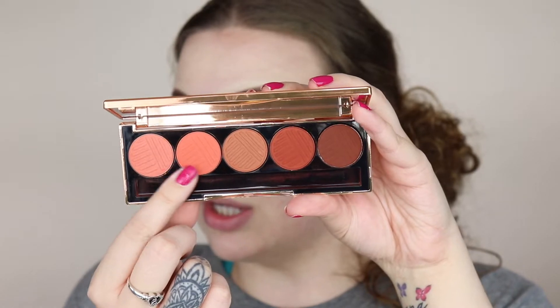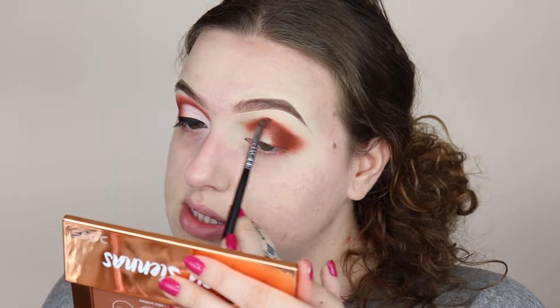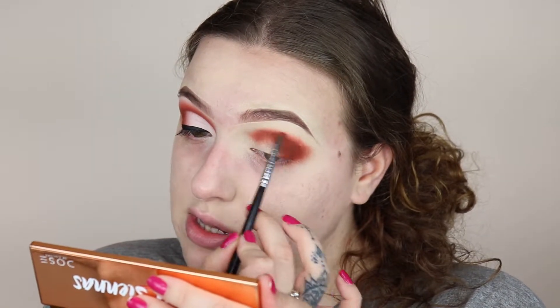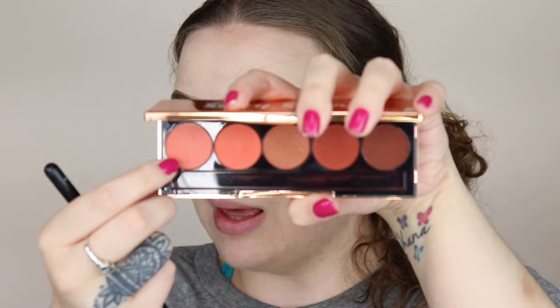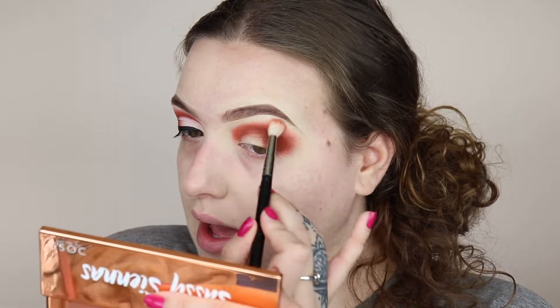Next I'm taking this pretty peach color, which is going to go right over the burnt orange to help blend that shade out. I'm using a really small detail brush to place this color down because I don't want to bring it up too high at first — I want to keep it as low as possible so I have a lot of room to blend. To blend that out, I'm going in with the lightest peach color in the palette on a fluffy blending brush.